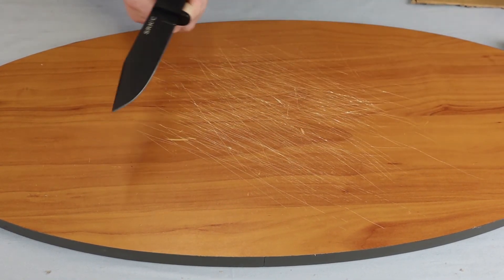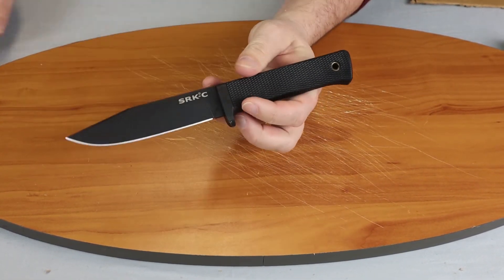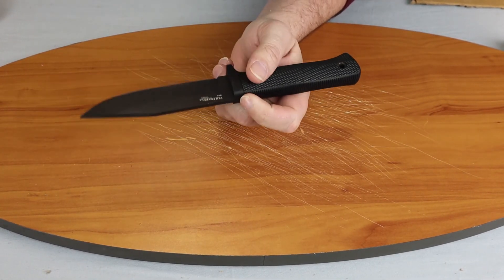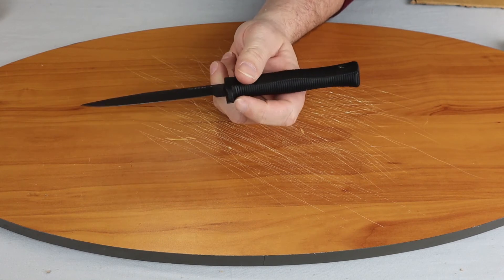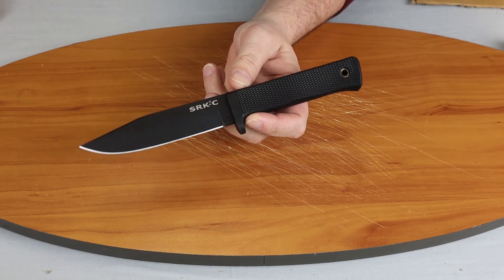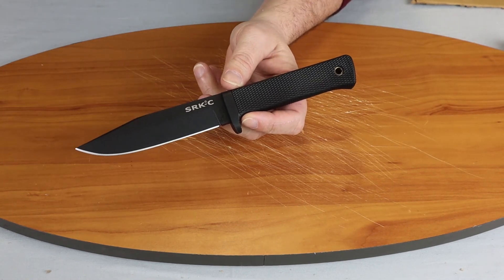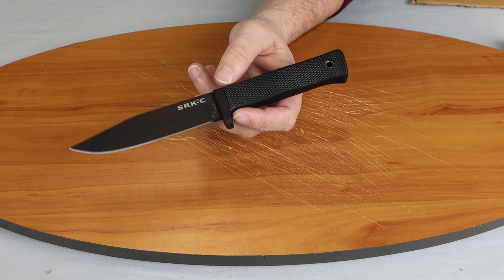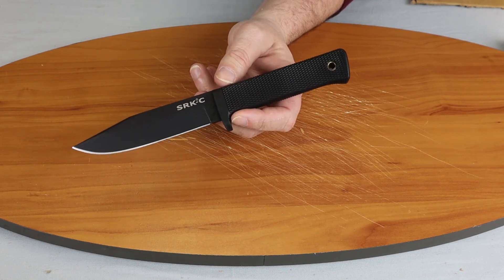So this nine and a half inch fixed blade with SK5 steel — it's the Cold Steel SRK Compact. You can pick it up at Atlantic Knife for somewhere around $42, maybe a little less.